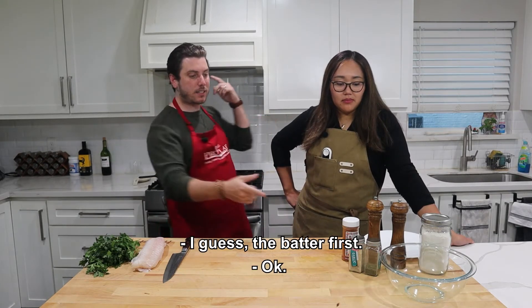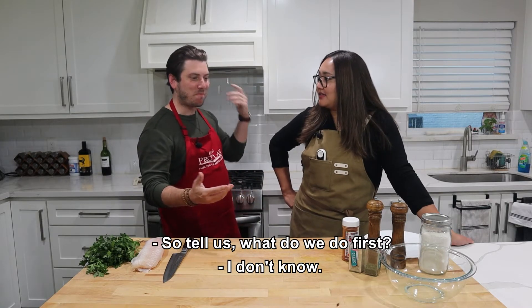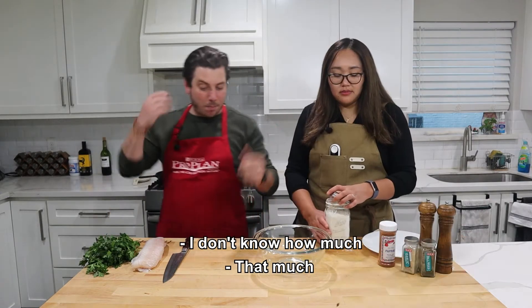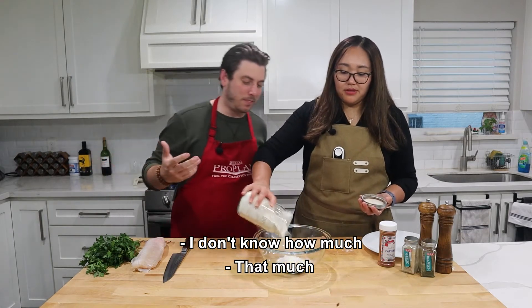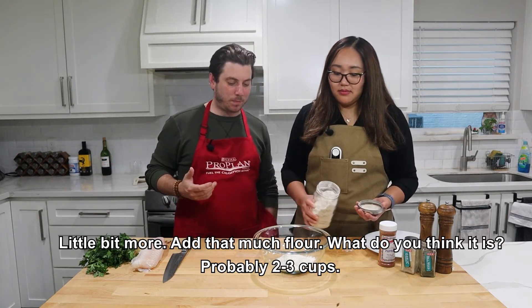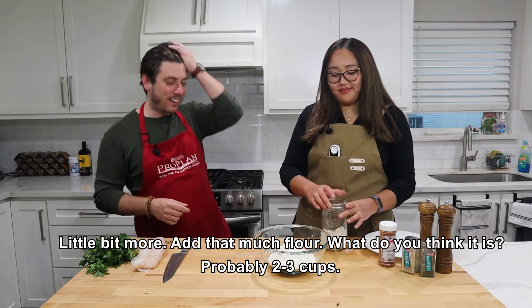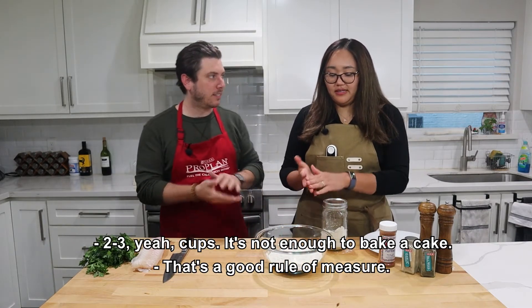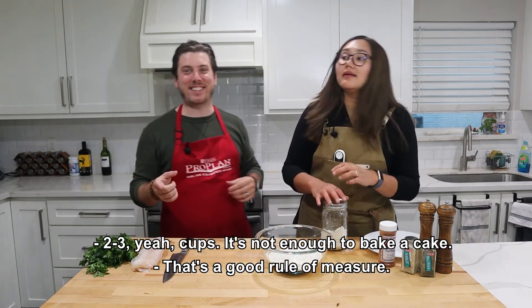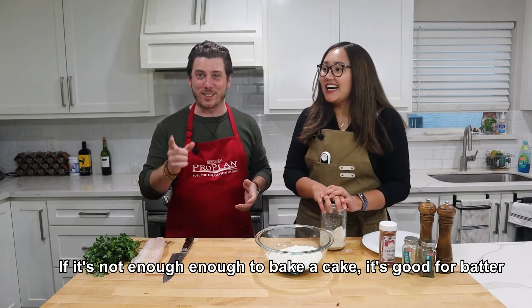Alright, let's get started — batter first. Add about two cups of flour, that's not enough to bake a cake, which is a good rule of measurement. Two cups is good for batter.